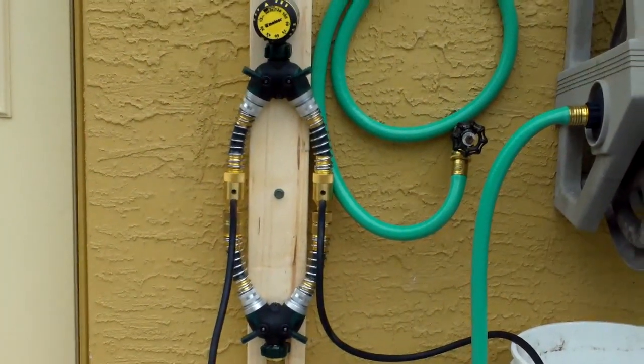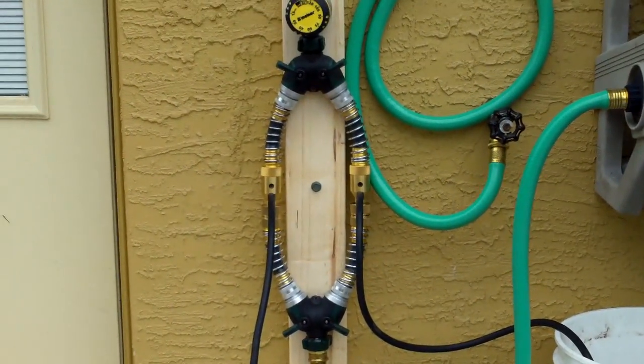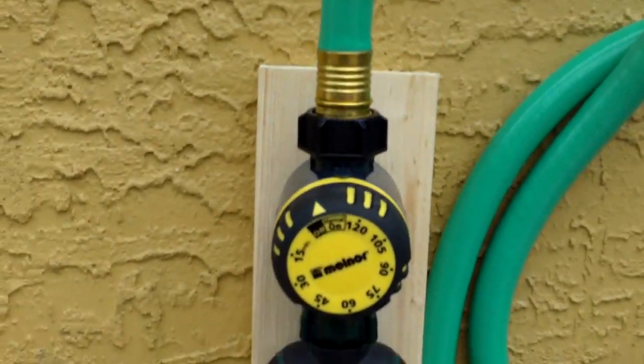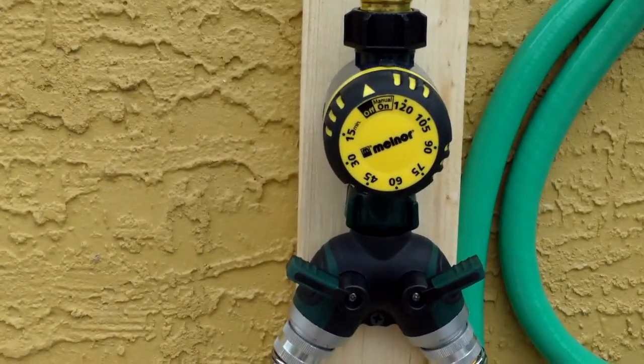That way I don't have to switch hoses into buckets, and it's basically a Venturi siphon that it uses. I'll show you a little closer what it is. This is just a timer, so my wife can fill the pool with regular water and not have to sit out here and wait for it to get done.